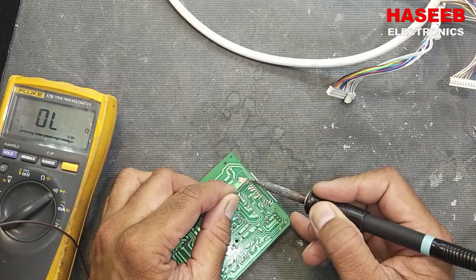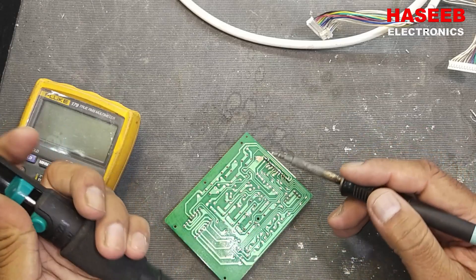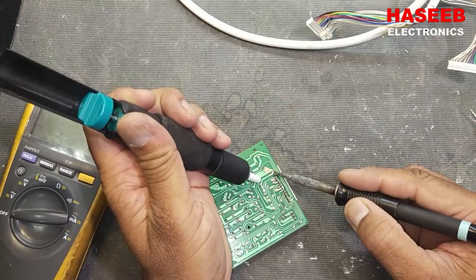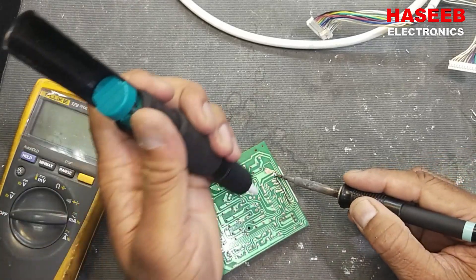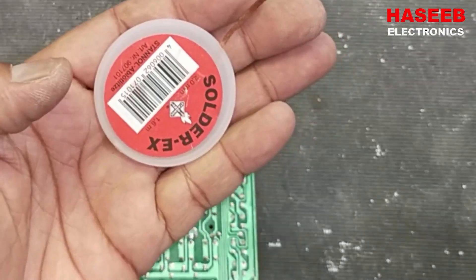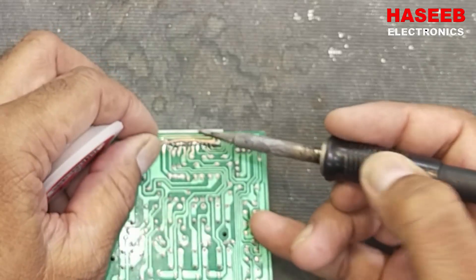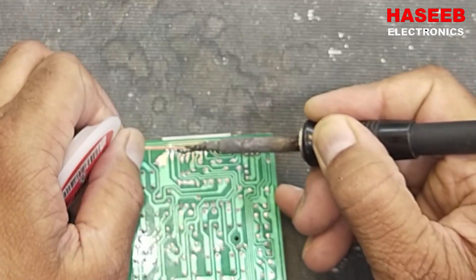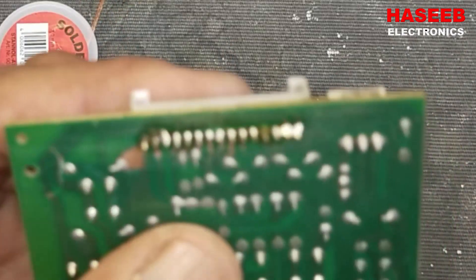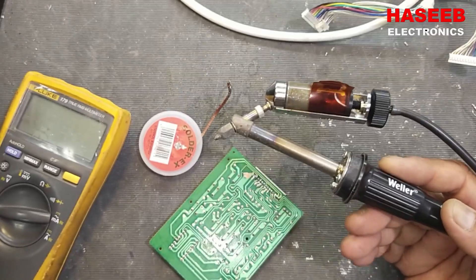I will apply solder so that good thermal conductivity is there, and now we can remove the bad solder from the joints using the solder sucker. Just heat up and release the lock — it will suck all the solder into its chamber. You can also use desoldering wick — just place it on the solder, heat up with the soldering iron tip, and pull it. It will suck the solder into the braid. Or we can use a desoldering gun.